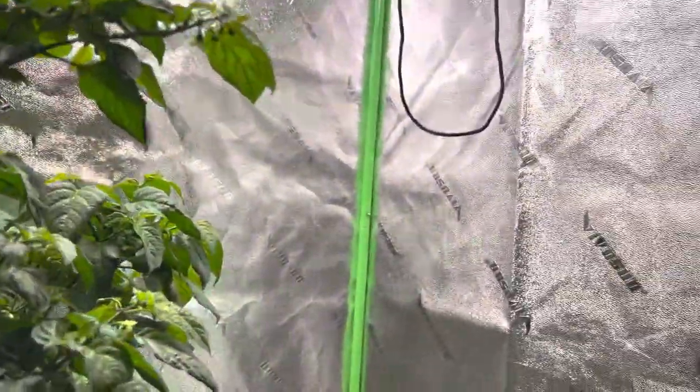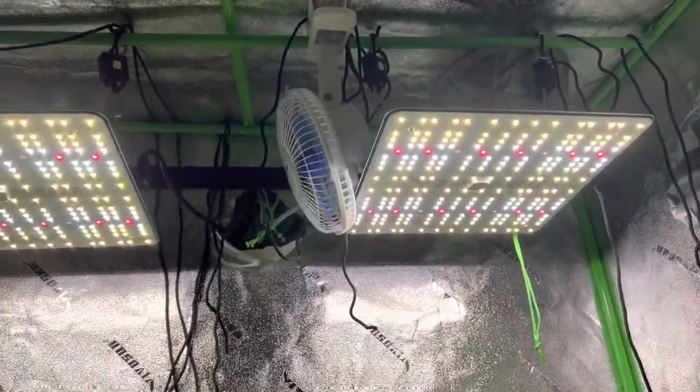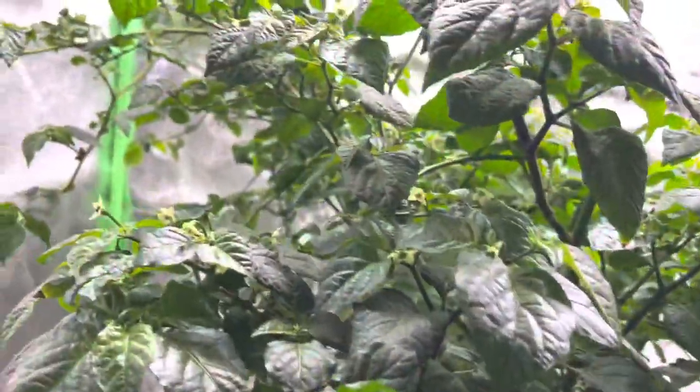It is in a VivoSun 2x4 grow tent. I've got two VivoSun V1000 grow lights set at 75% or 50%. And it is coming along nicely.